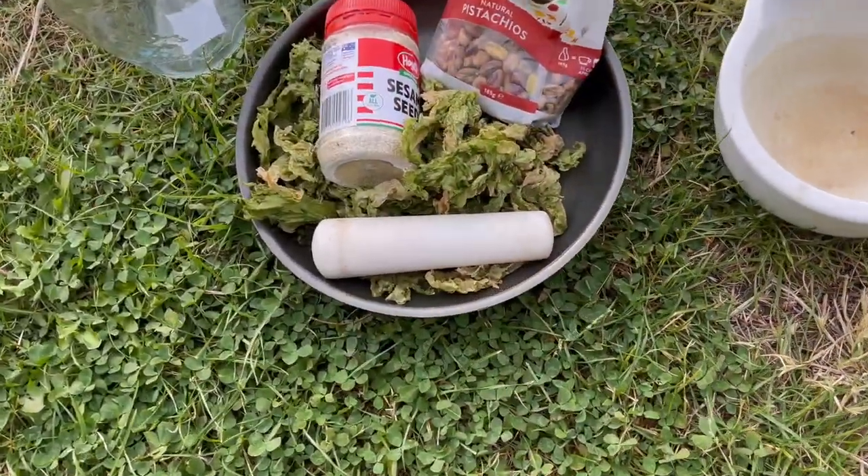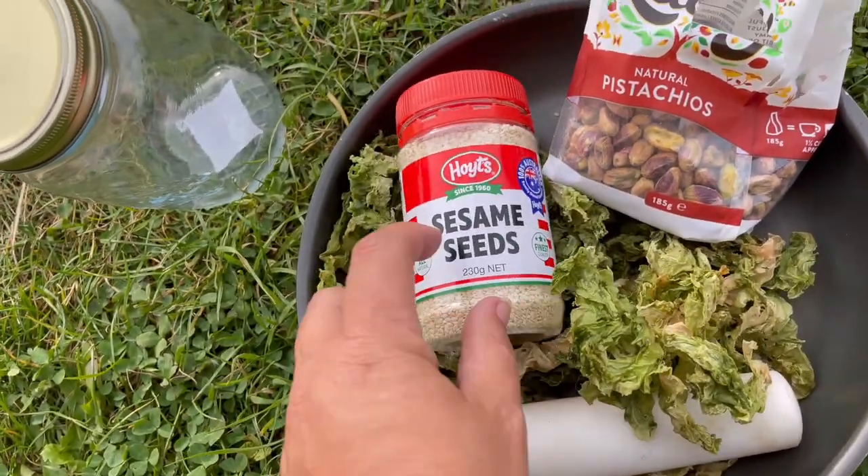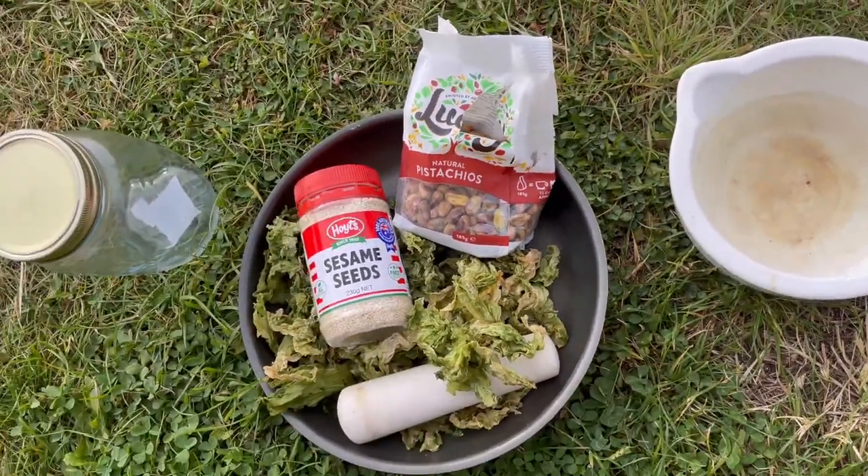Hey guys, it has been a little bit of a break between collecting our seaweed, drying it, and now actually turning it into a seasoning. It's not really a salt, but it's kind of like a flavoring. So I have my son Elijah here to help me make this up. We have our sea lettuce — it's all crunchy and finished. We have some sesame seeds and pistachio. We're going to put them in our mortar and pestle, grind them up, and off we go.